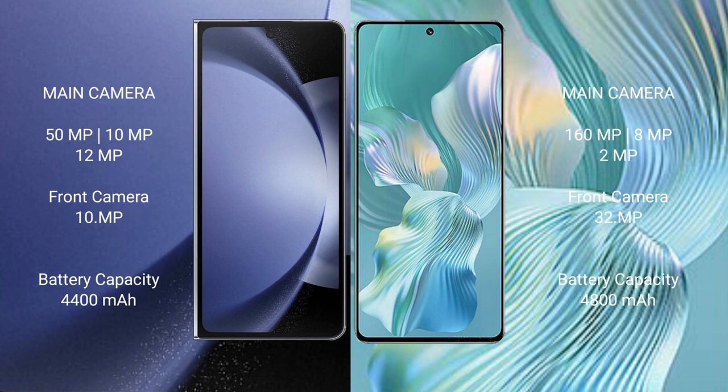The Samsung Galaxy Z Fold 6 has a rear triple camera setup of 50MP plus 10MP plus 12MP, and a 10MP front camera. The Honor 80 Pro Flat has a rear triple camera setup of 160MP plus 8MP plus 2MP, and a 32MP front camera. The Samsung Galaxy Z Fold 6 has a 4400mAh battery with 45W fast charging, while the Honor 80 Pro Flat has a 4800mAh battery with 66W fast charging.